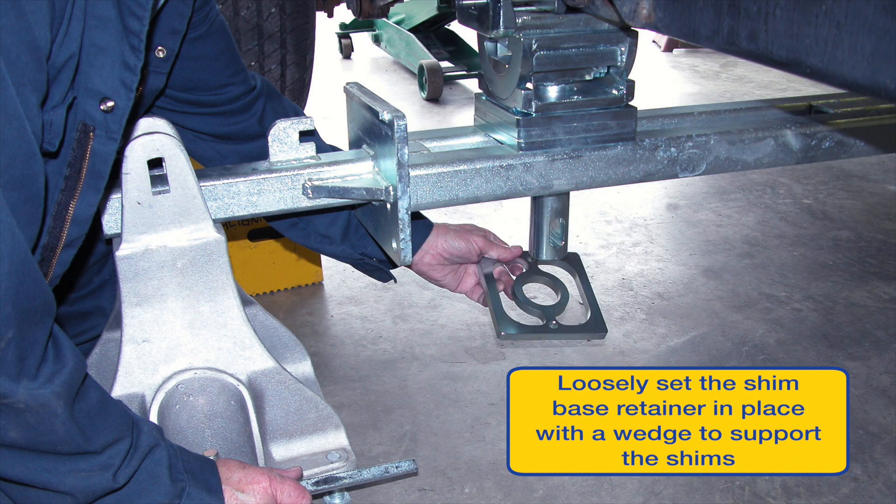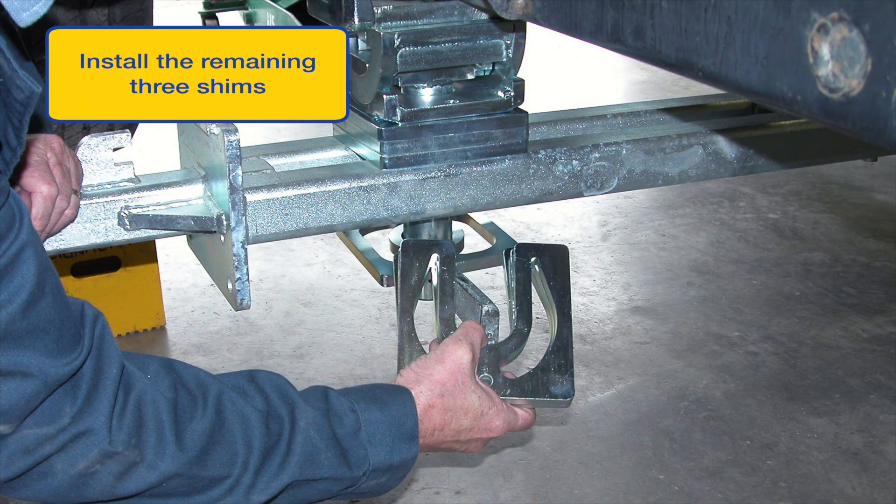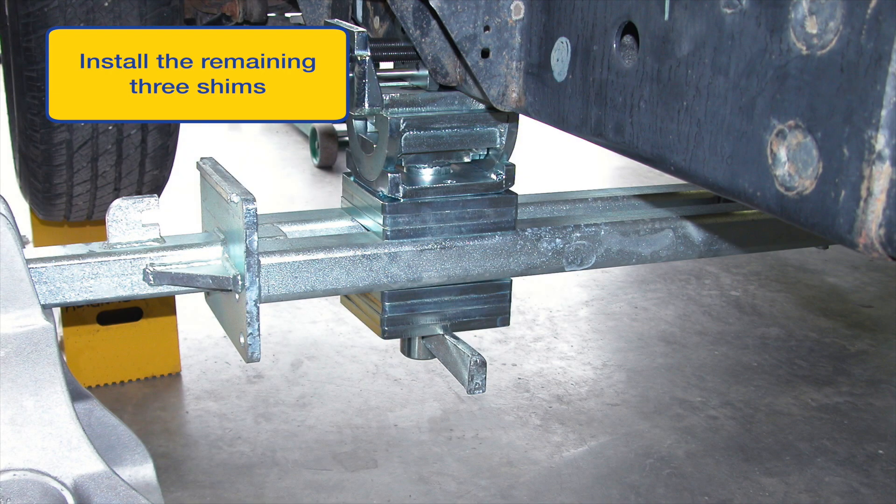Now we can start to install the C spacers and wedges. Loosely install the full spacer square and wedge — do not push the wedge all the way through; we will hammer the wedge in later. Now install the remainder of the six spacers: three on the top, three on the bottom. If there is a difference in height front to back of the frame, you can adjust spacer amounts to compensate for the height difference.